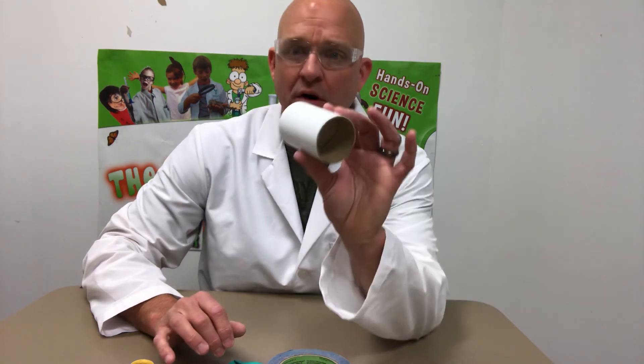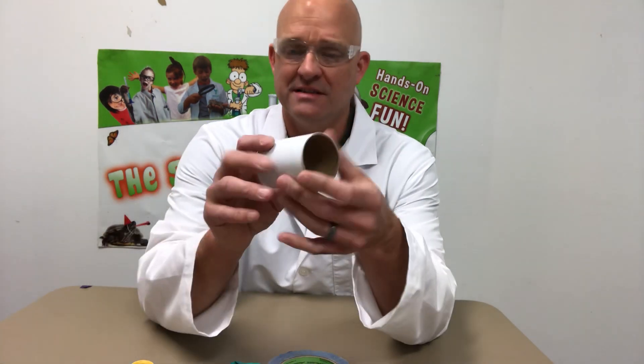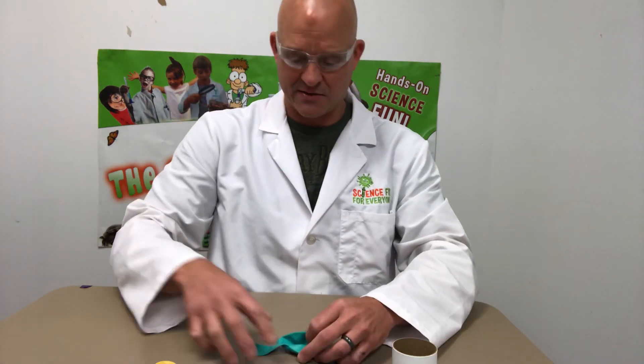Alright, today we're going to make a super sound pupper. All you need is a little cardboard tube — maybe a toilet roll will work, though this is a little bit stronger than that — some tape, a balloon, and scissors.